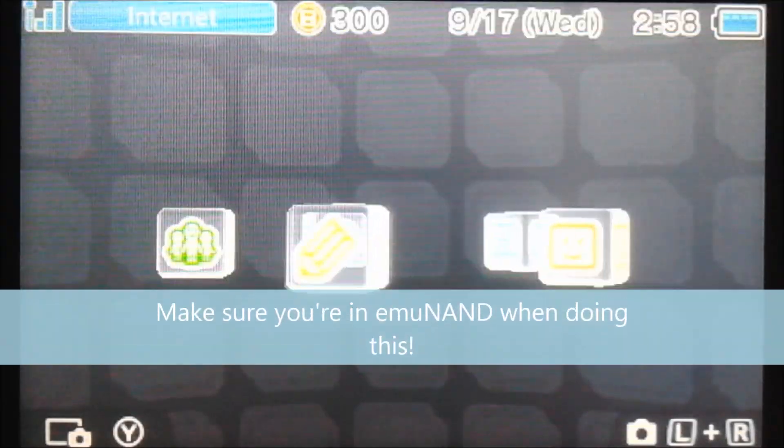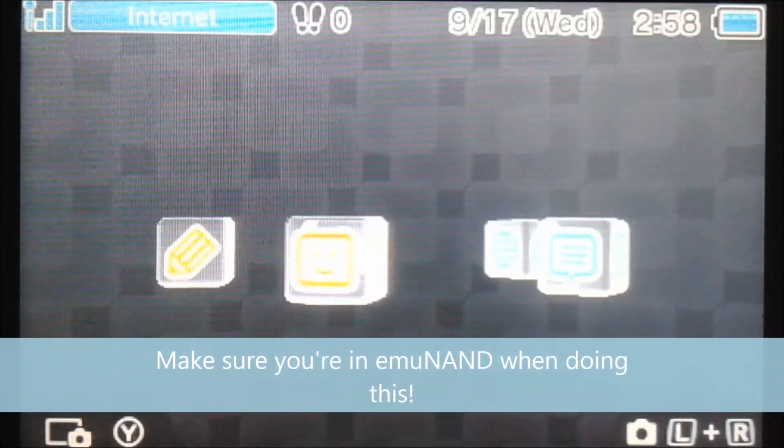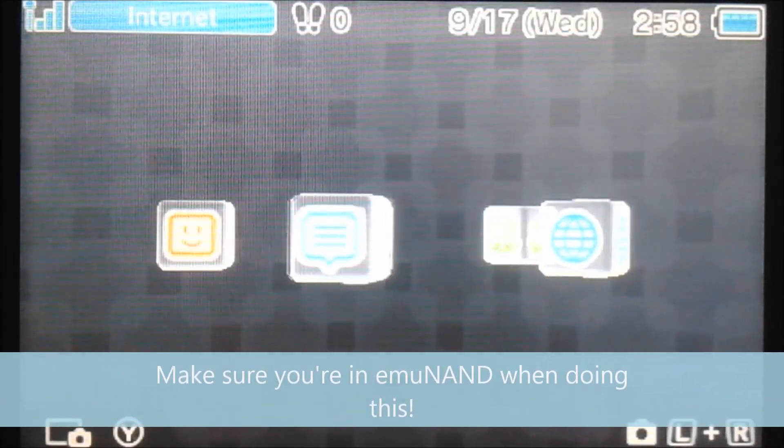It's actually as simple as updating your EMU NAND. This won't update your system NAND, so all of the exploits you have will still be possible.